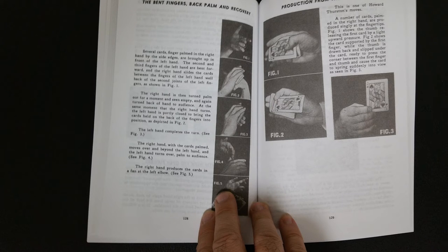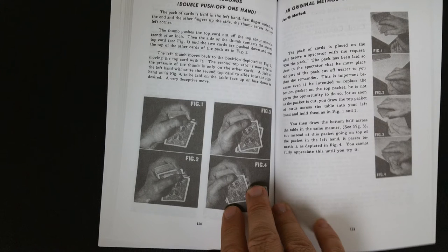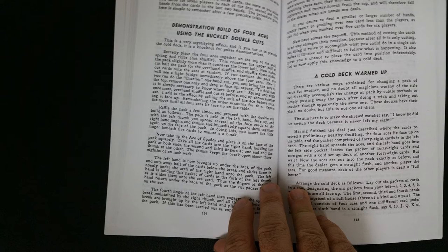The third section is called Manipulations, and there's a lot of harder things in here, like the difficult back palm slides that Cardini used. Many of these principles are probably more suitable for stage or parlor, and probably not as readily used today, but I would say they are wonderful to learn. And if you can pull them off successfully in a close-up context, especially some of these flourishes, you'll be greatly rewarded.